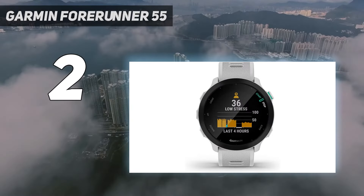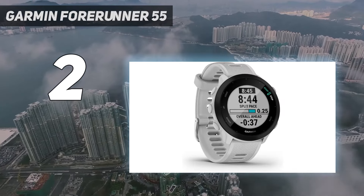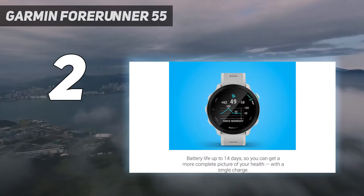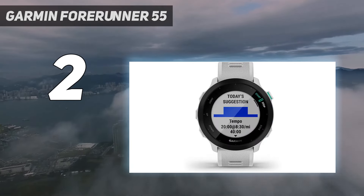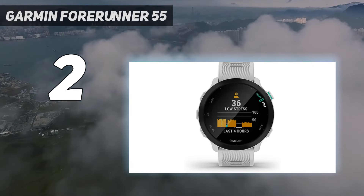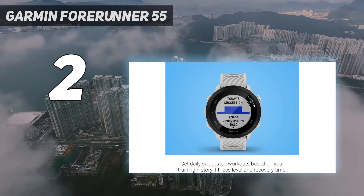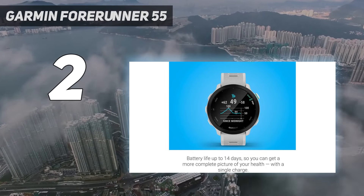Design: The Forerunner 55 looks like most of the other Forerunners in the Garmin collection. It doesn't have a touchscreen, so you'll need to navigate around the watch using the buttons — 3 on the left and 2 on the right. The watch only comes in one size and has a 1-inch MIP display with a resolution of 208 by 208 pixels. Even on the sunniest days, we could see the Forerunner 55's transflective MIP display without an issue. But if you're worried, consider the Garmin Forerunner 165 instead.